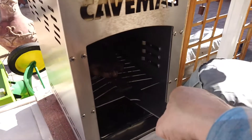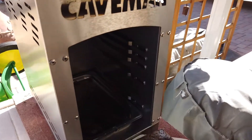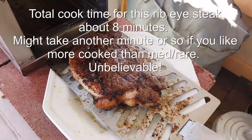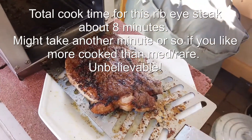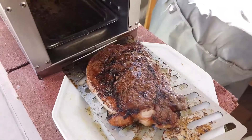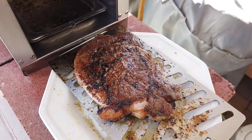This did not take very long, just another few minutes. I turned this over about a minute ago. Checked the temperature on the other side — we're at 134. That's plenty done for me. Let's get this inside, let it rest, and then we'll take a taste.